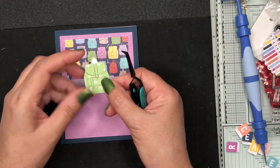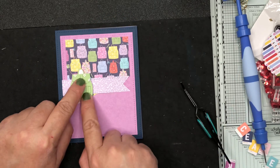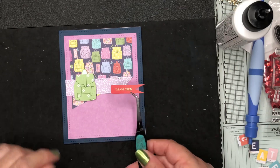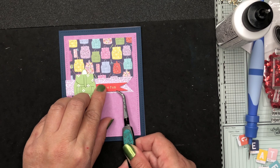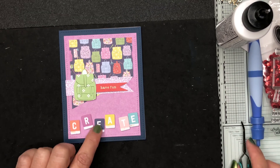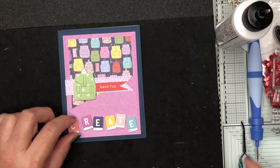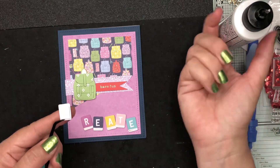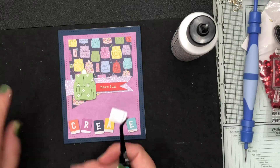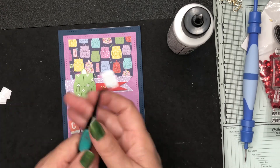I'm layering on top of that another white and purple paper, then popping a little green backpack on top as an accent. Using foam tape I'm placing my sentiment which says 'have fun,' and to fill in the bottom I've grabbed the letters that spell 'create,' arranging them how I want. Once happy, I use foam squares on the back plus a little glue to make sure they stay adhered.